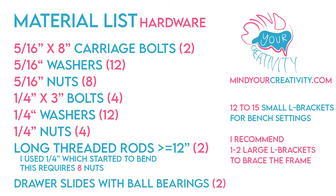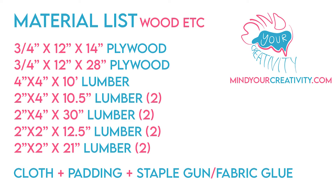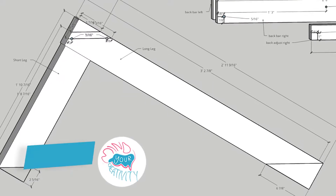Here's a material list — this is all the hardware, all the nuts, bolts, washers, and whatnot. This changes a bit based on what I learned when actually building the bench, but this is what I use. For wood: plywood, lumber, and the cloth padding. I'll be posting the actual guide in the description.